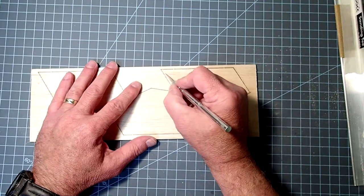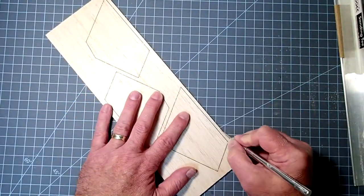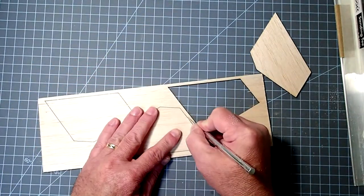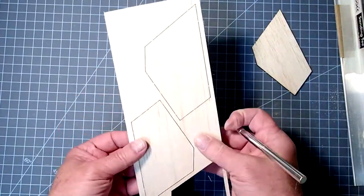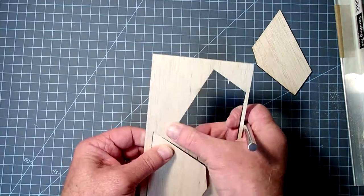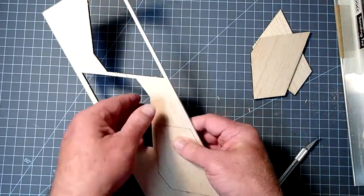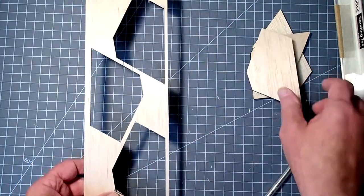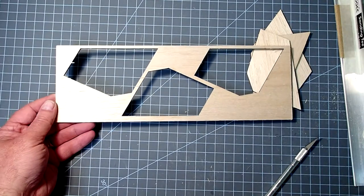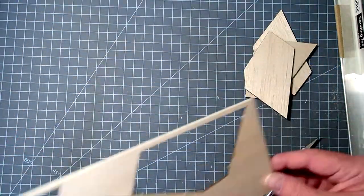We're just going to cut through the notches here. There we go. This has got quite a bit of usable balsa on it, so I would save these and put them in your scrap balsa box. If you don't have one, this is a good time to start one, because there's actually enough material there that you could make fins for a smaller rocket.